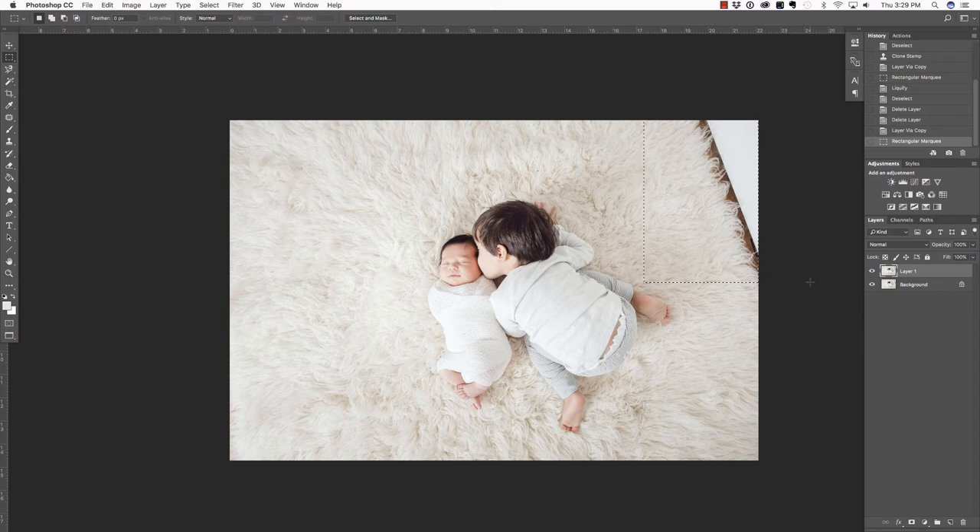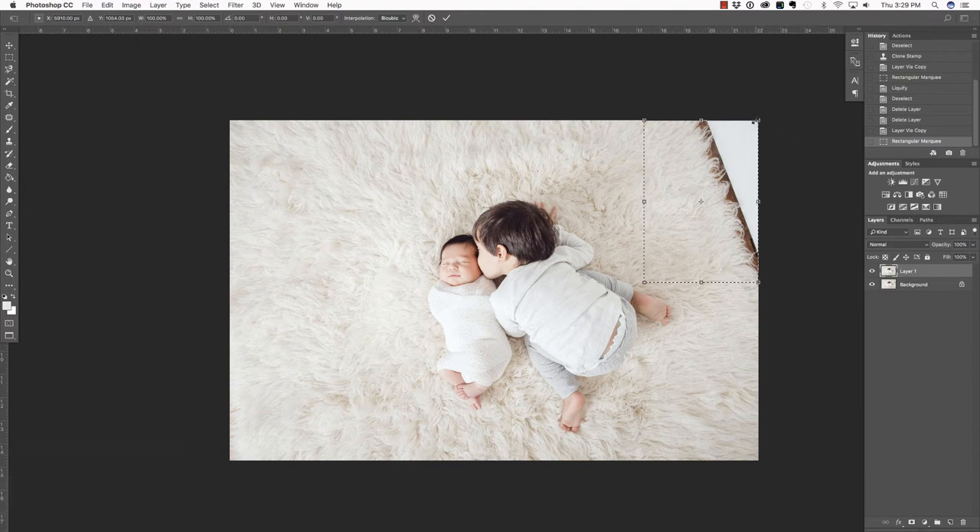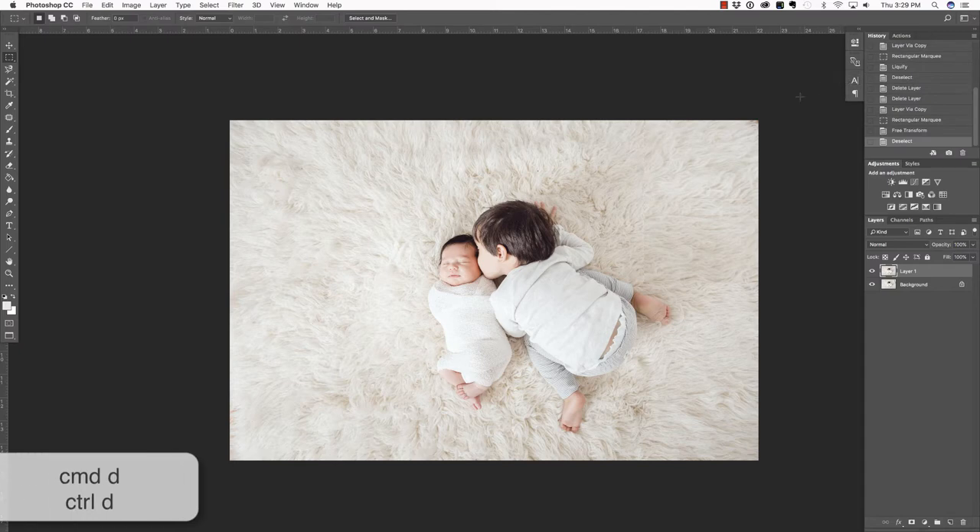Then I'm going to press Command or Control T in order to access the Free Transform Tool. I'll place my cursor in the top right corner and click and drag out and up to the right until that edge is good, right about there. Then press Enter or Return to commit that change, and Command or Control D to deselect.